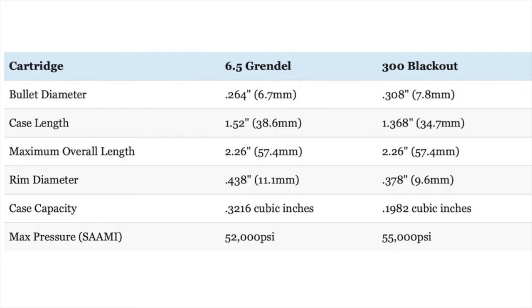The 6.5 Grendel is descended from the .220 PPC and 7.62x39mm cartridges, so it has a larger .438-inch rim diameter and more taper than the .223, .556, and .300 Blackout cartridges. For this reason, the 6.5 Grendel requires a different bolt and ideally a special magazine for optimum reliability. That's not the case with the .300 Blackout, which has the same .378-inch rim diameter and a shape similar enough to the .223 and .556 that it can use the same bolt face and magazine. The .300 Blackout is also loaded to a slightly higher semi-maximum average pressure of 55,000 PSI versus 52,000 PSI for the 6.5 Grendel.